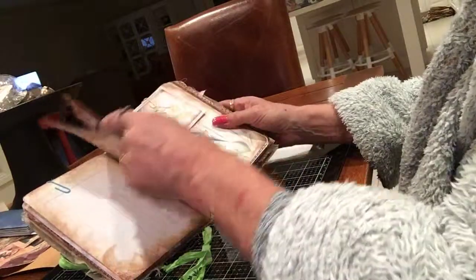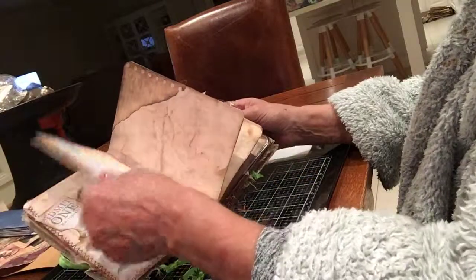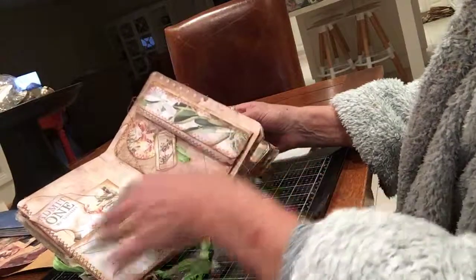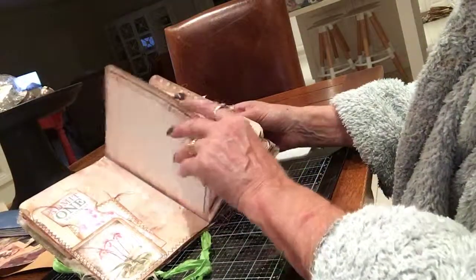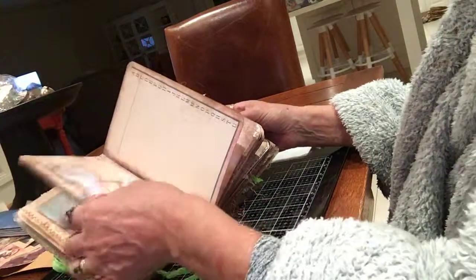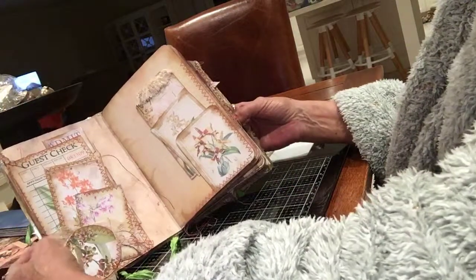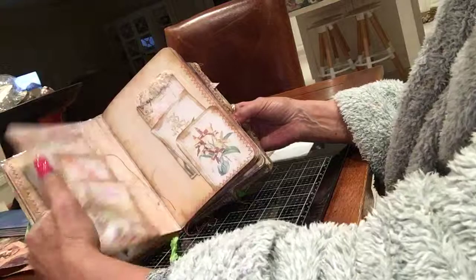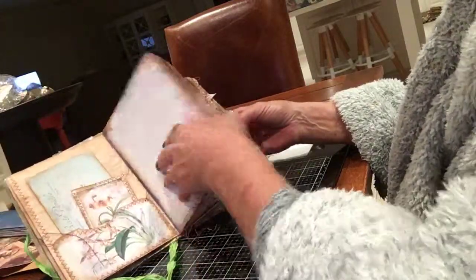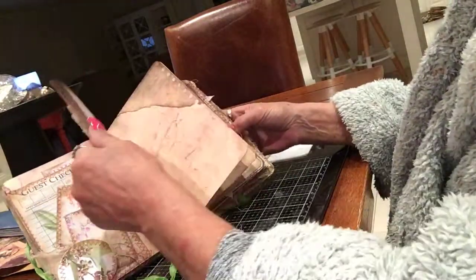I know there was an empty pocket here somewhere and I'm trying to find it. Doesn't it annoy you? You see a blank spot, you want to fill it but you can't find it. I hate blank spots! I can't find the blank spot I saw just two seconds ago.